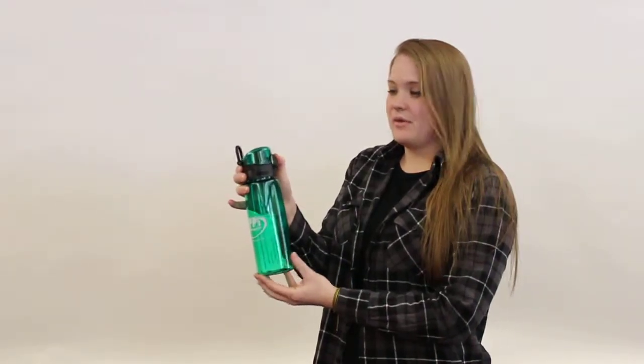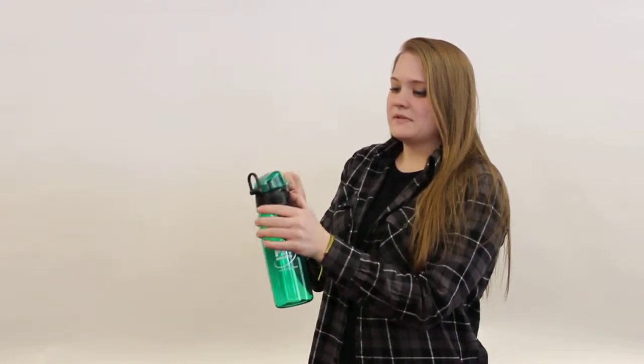It has a lock-in mechanism here on the lid, pops open, easy to drink, and has a loop so you can clip it on your book bag or on your belt loop to go.